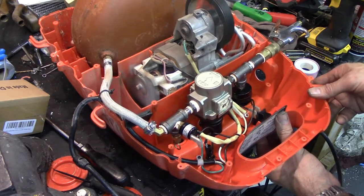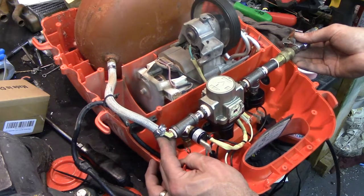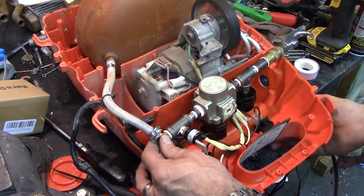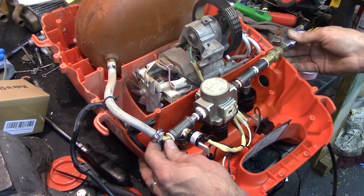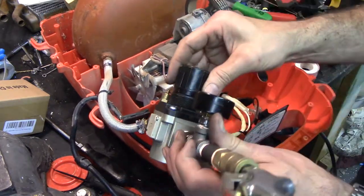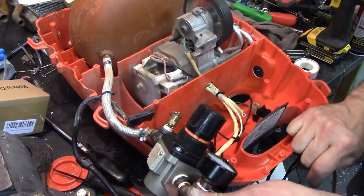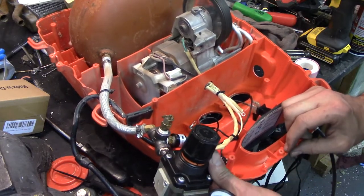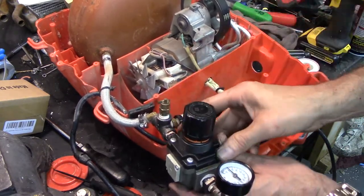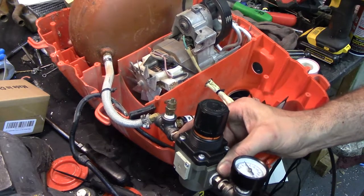So it still works. I'm assuming it'll shut off once it fills up. Okay, it shut off. Pressure gauge shows zero so let's turn this off for safety purposes. Let's turn this regulator up — there are 40 pounds. Alright, so now it works again.